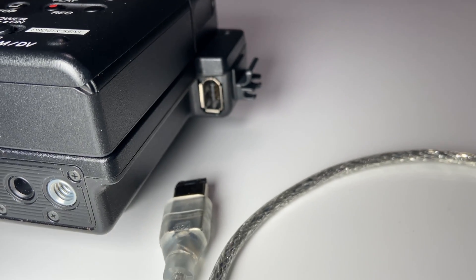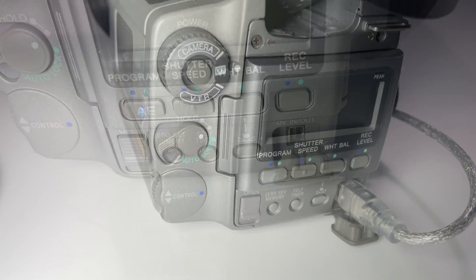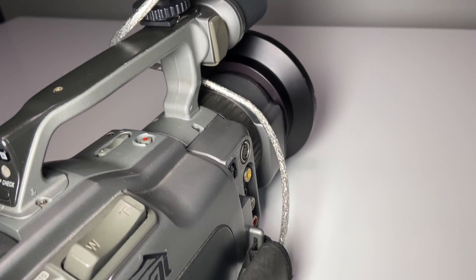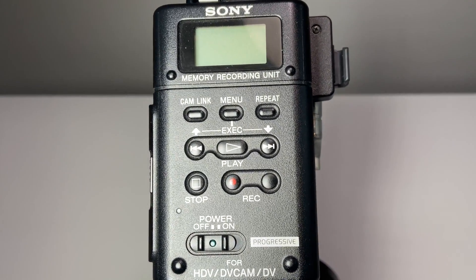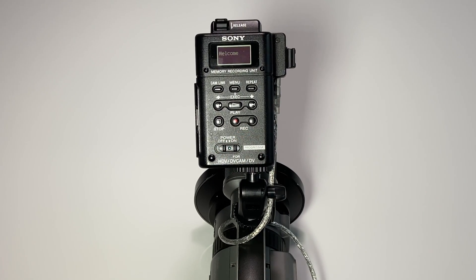So the 6-pin firewire cord to the 4-pin. This is how I have mine set up. I run the cable through the handle which has a nice velcro and holds it all together, and then just a mount on the hot shoe. Once you're plugged in it's time to turn on the unit first. Always turn on the unit first before the camera and you'll be greeted with a welcome screen.